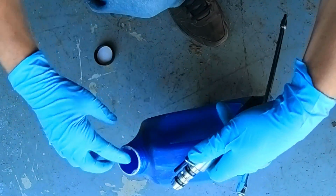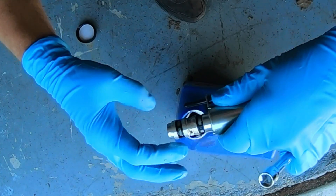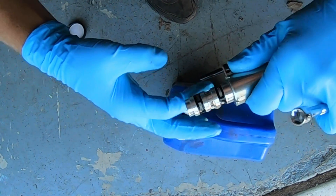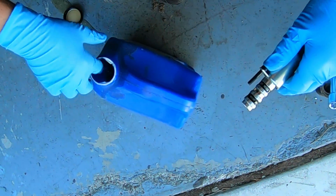Before I install the new one, I'm going to use some nice clean oil to lube up both of the little filters on here. Any gaskets you can lube up before you put them on — it makes it a lot easier to go in. Now everything is lubed up nicely.